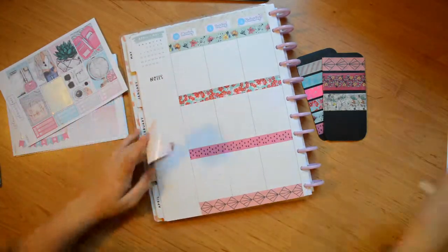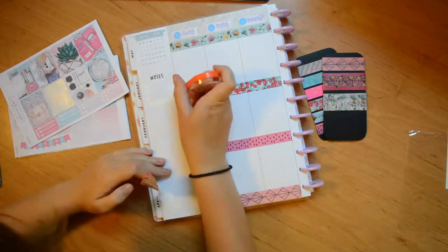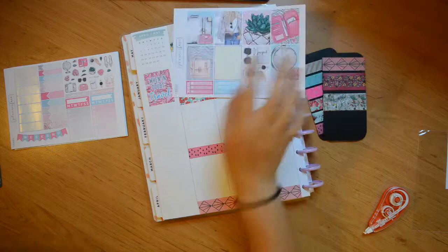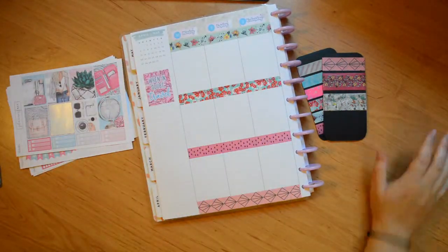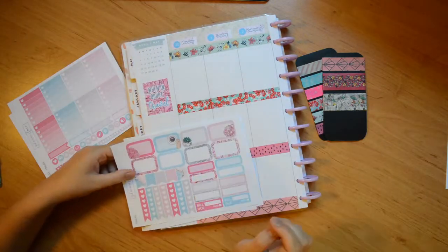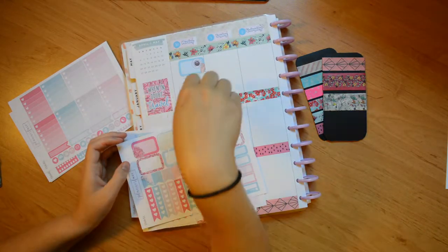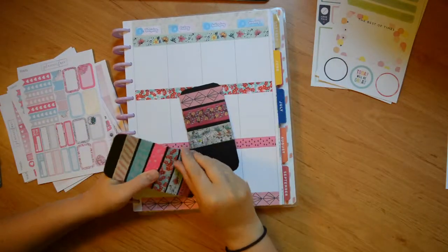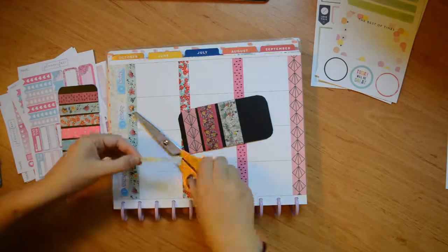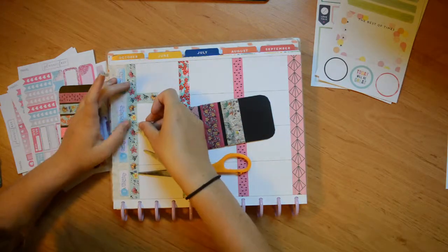Now we're going to put down the theme box — it's called a quote box — and it says 'When in doubt, travel.' I'm just using Tipp-Ex to cover out everything I needed to. Then I think I move on to Monday. I had an 8 a.m. meeting so I put down a box with a coffee on it. There are the happy planner stickers. Now I'm going to work on my weekend banner, creating some flags with the Paperchase washi.